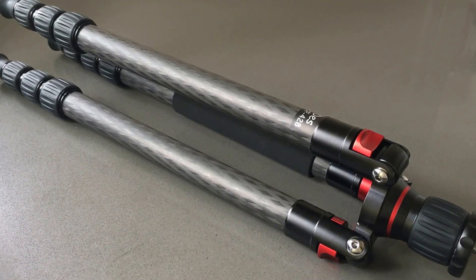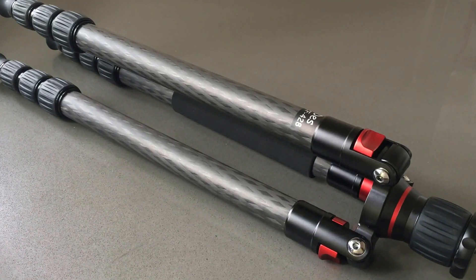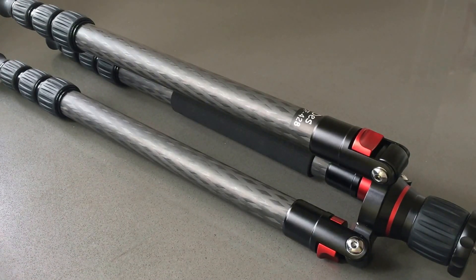Today I'm going to be doing a quick review of the Desmond DCF428 travel tripod. I recently purchased this tripod after I purchased the Desmond 432 full-size tripod and was very impressed with the quality, the lightness, and also the weight capacity. I'm going to be traveling extensively this year, so I wanted something I could put in my backpack with my camera gear and be able to do some hikes. I purchased this for $169 off of Amazon and I'm very impressed with it.